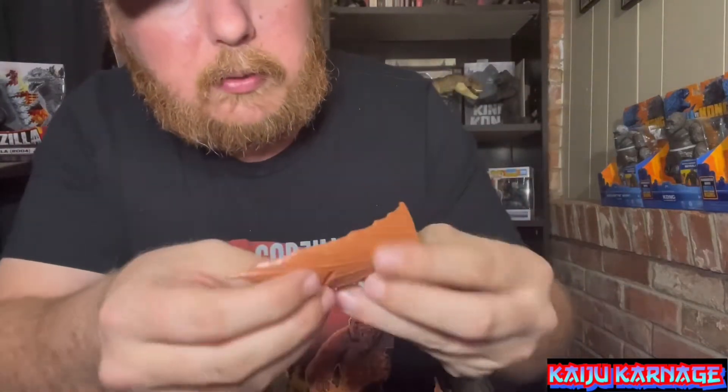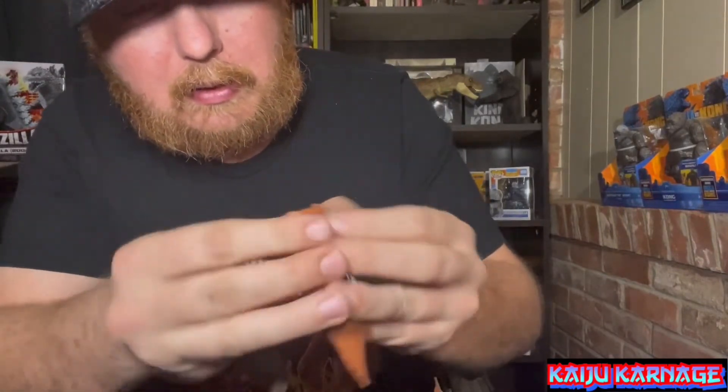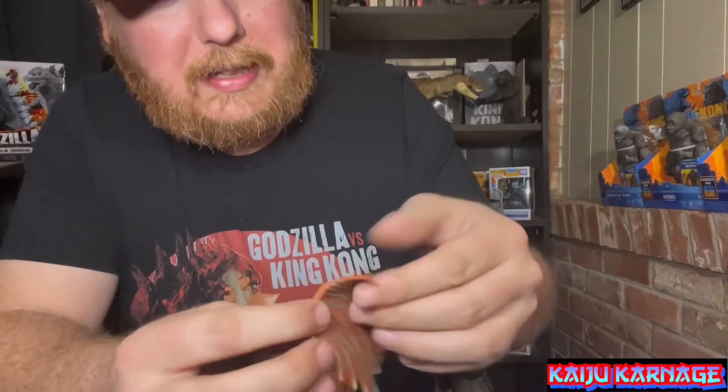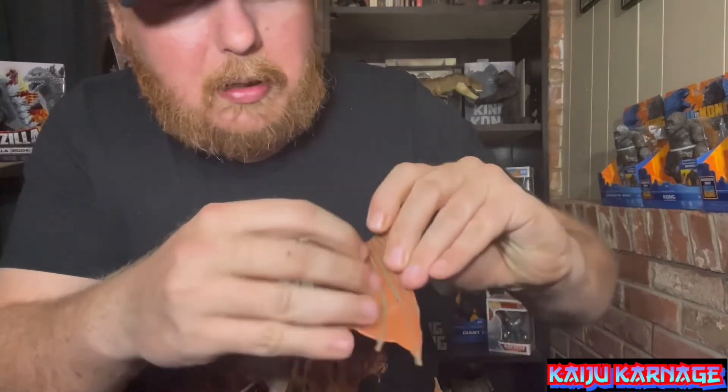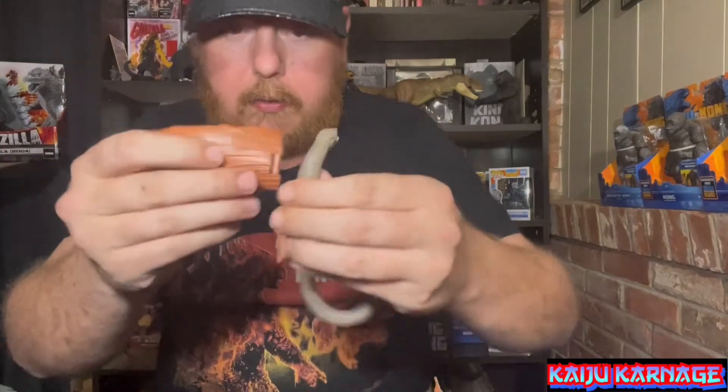His battle damage piece just pops right in there. I don't know how easy it is to get back out, but — wow, yeah, that sucker is in there now. I'll just leave it on so it stays together. His first wing clips in right there on his side, and then the other wing clips in right here.